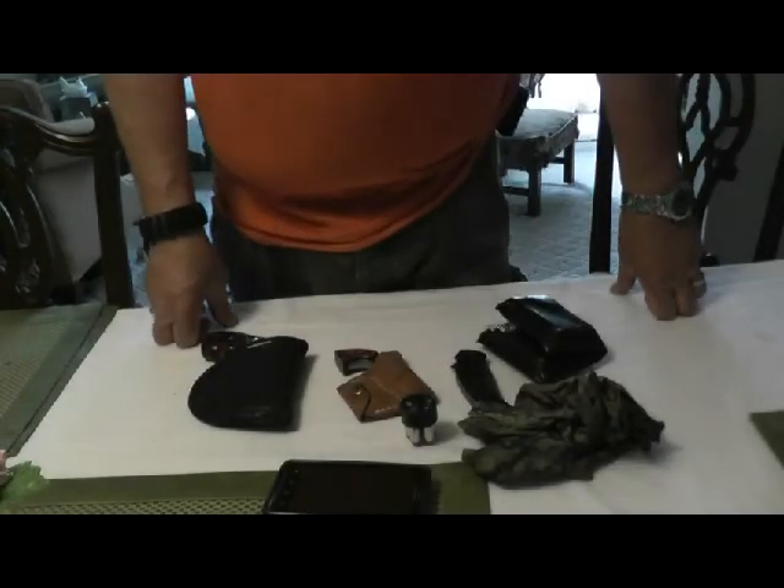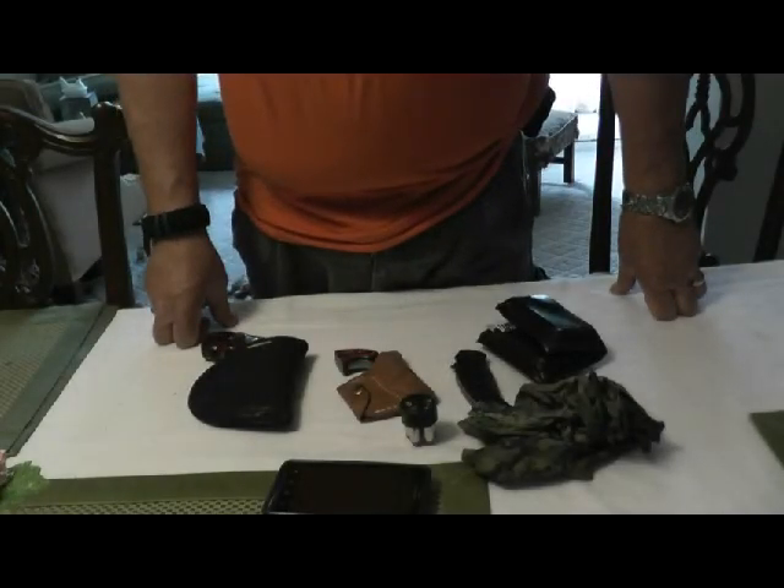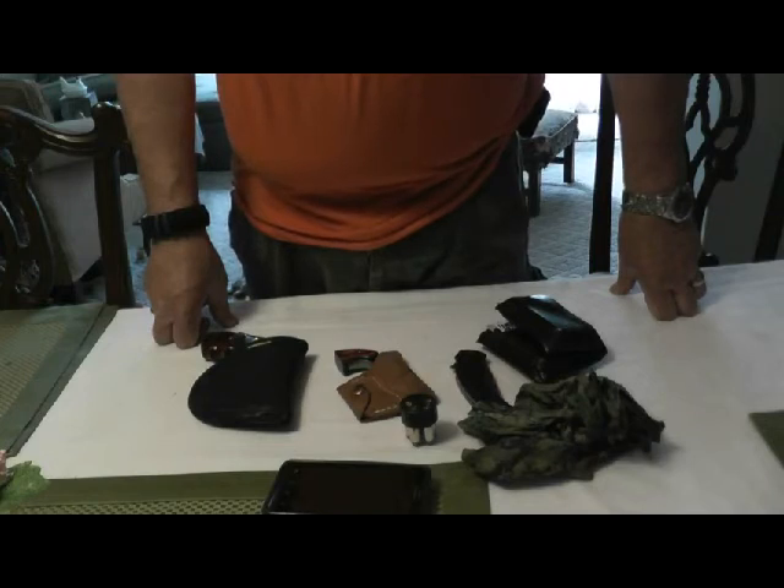Well, that's my EDC. Hope you liked it. This is Fire on Pop — be safe out there and God bless. Bye now.